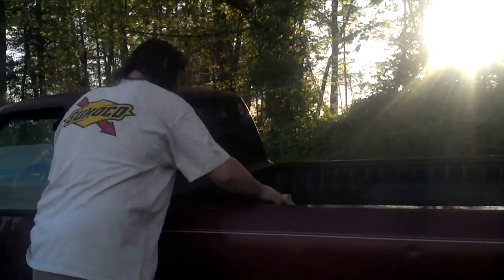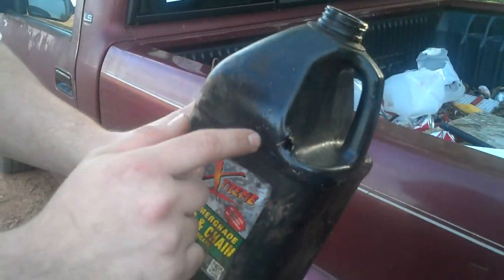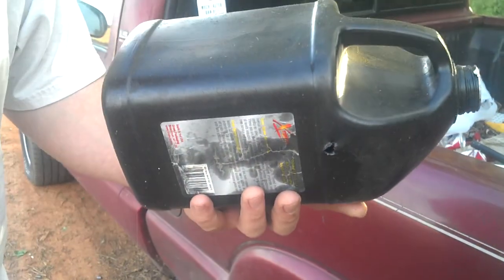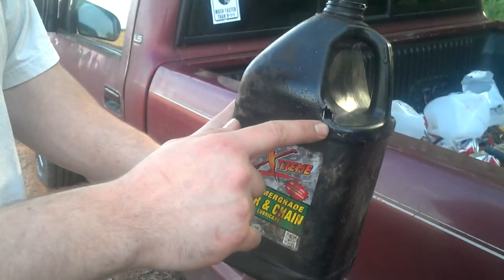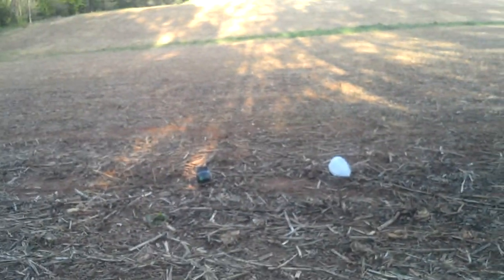No, definitely not. For reference, this is the one that was from the water jug that I shot with a 357 Magnum jacketed soft point. Of course, you know that's a hollow point so there's no comparison there, but it was a straight through-and-through — it did not explode like the black one.